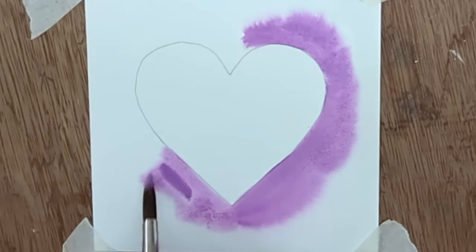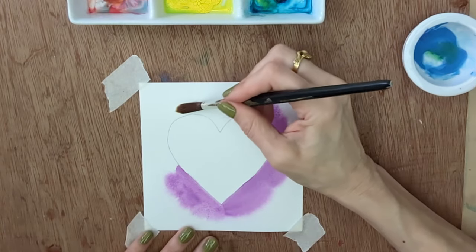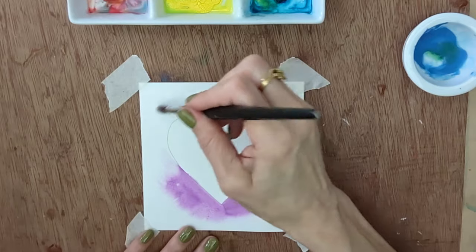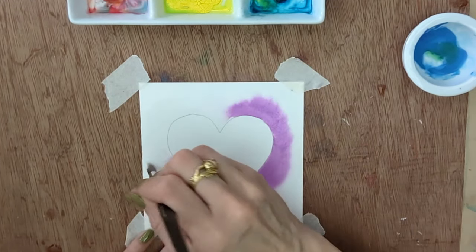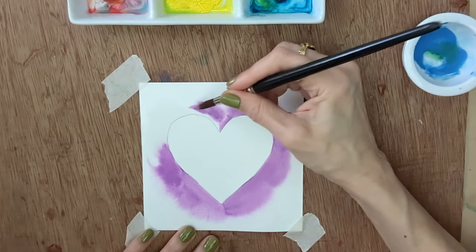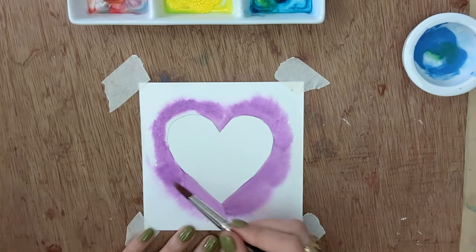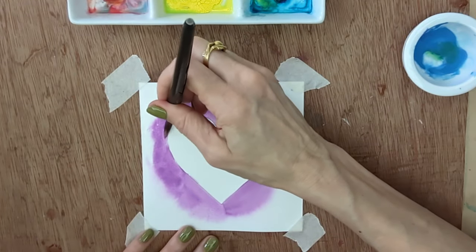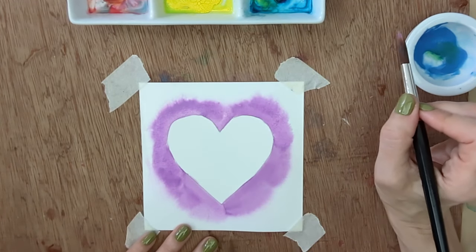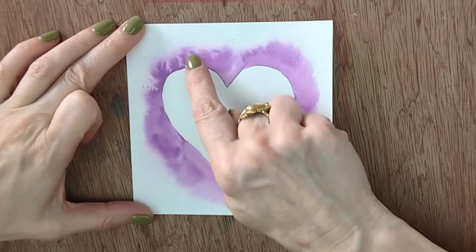I'm rinsing my brush and taking clean water further around. Because this shape goes all the way around, I'm working both sides at once — but if you've just got an area above an object you can go from one side to the other. I'm keeping this simple with one color, but you can do multiple colors and effects. Now I'm going in with paint that's fairly thick and sticky — the drippier and wetter it is, the more it will travel outwards, so you can control it with slightly thicker paint.